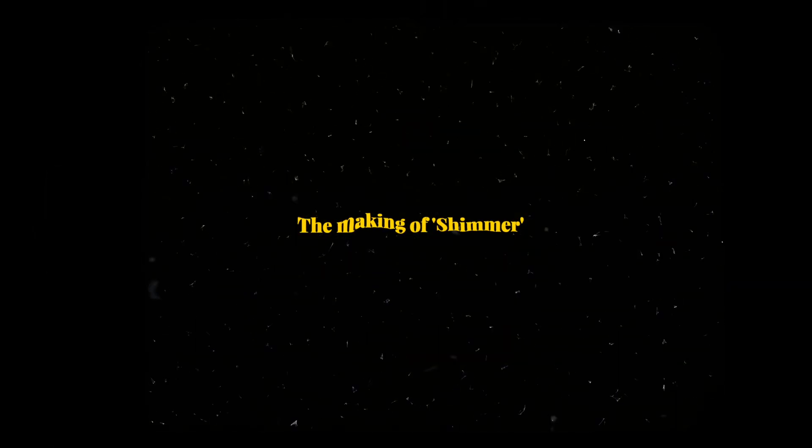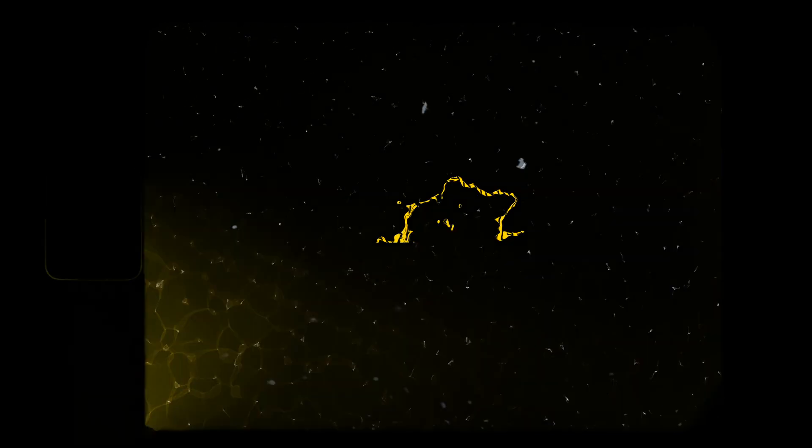Originally I wasn't going to put much effort into it, but then I decided to make a short film. The thing that came to mind when I was approached to review Dehancer was the early few seasons of The Walking Dead.